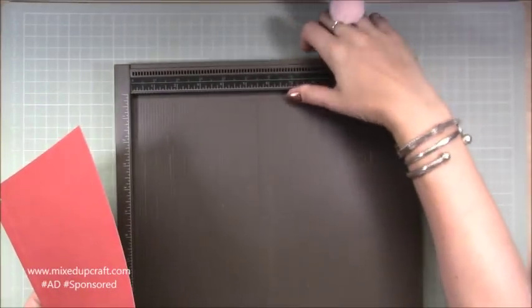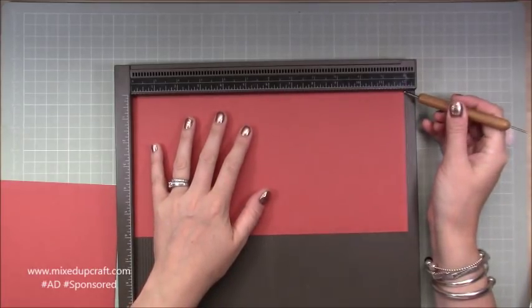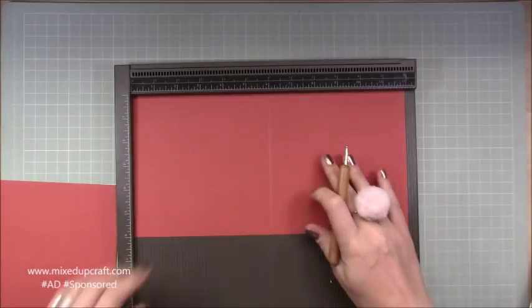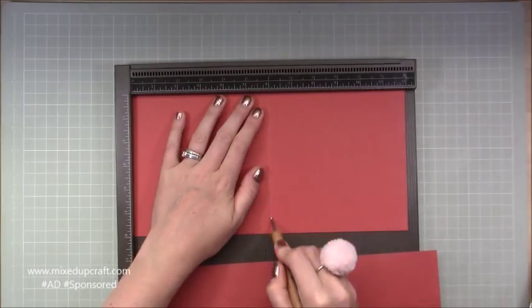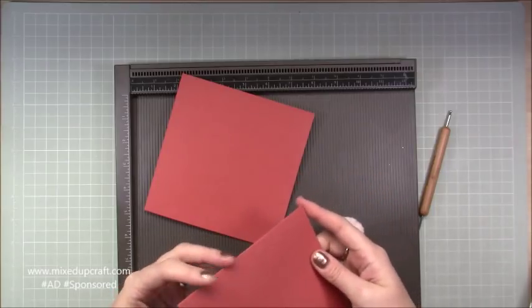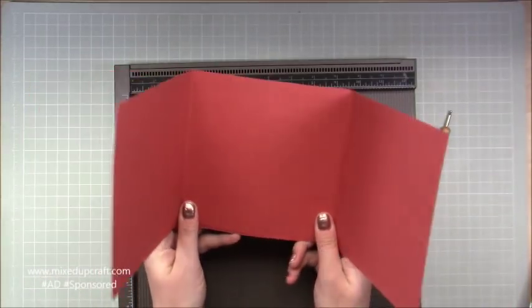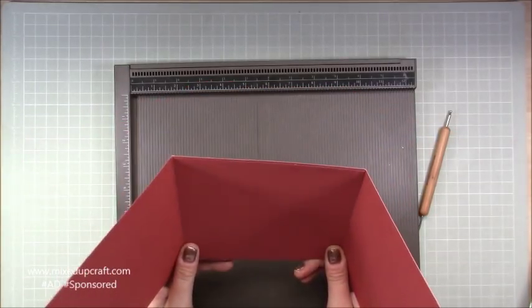Bring in your scoreboard and you want to score at six inches along the 12-inch side. Grab your other piece and score at six inches as well. Then fold both of them over, and you're going to sit one piece over the back of another. You'll have this style — similar to the gatefold drop-down card I've done with past projects.